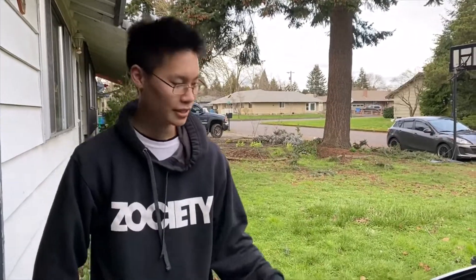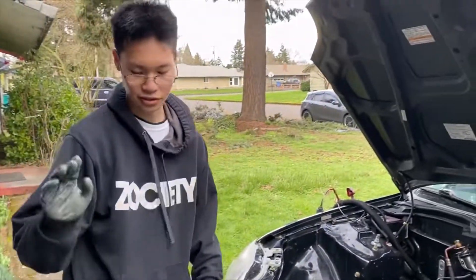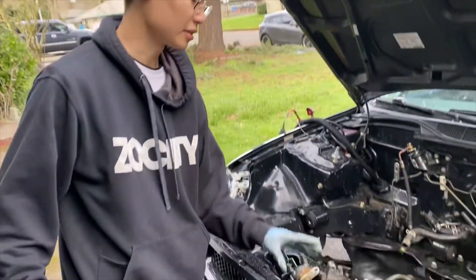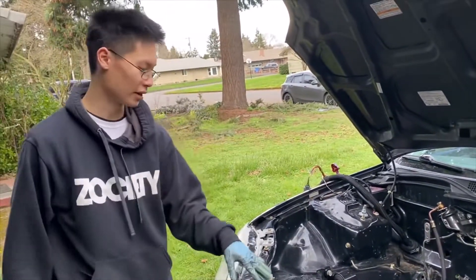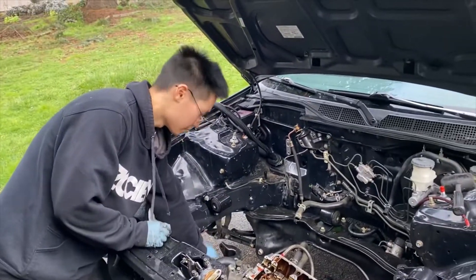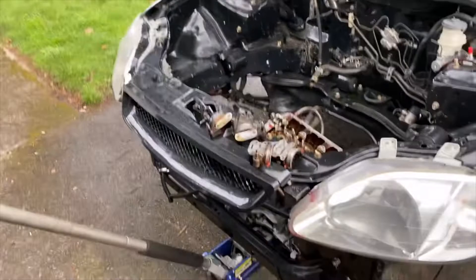We successfully slid the engine underneath the car — we had to jack the car up until it cleared. Since this is a smaller jack, we had to make some sacrifices and I took off a few things to make the clearance a little easier. Then we dropped the car back down and got the transmission side up using some wood blocks.